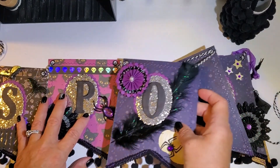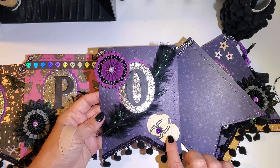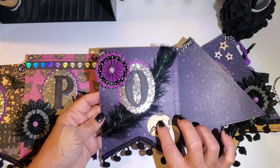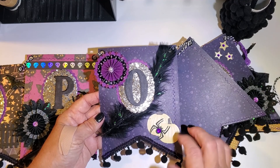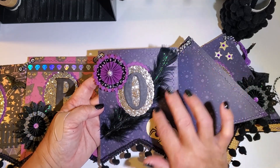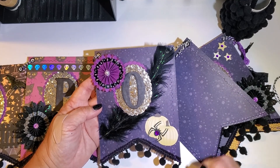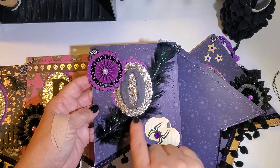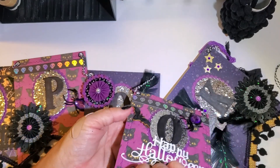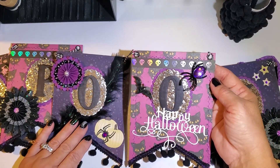This next panel features some of the cut-aparts from my paper pack by Die Cuts With A View, and the little spider I cut out myself. There's another rosette, and I purchased some feathers — they come in a pack — also from Hobby Lobby. Then I went back with a little glow-in-the-dark glitter glue.